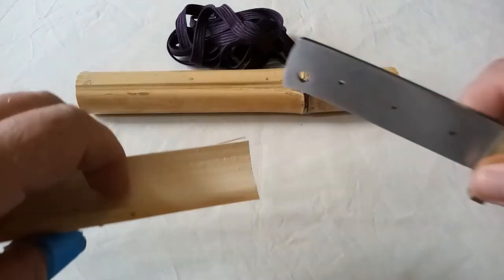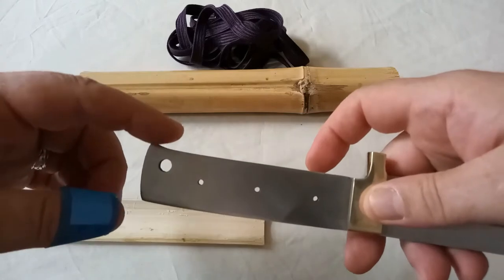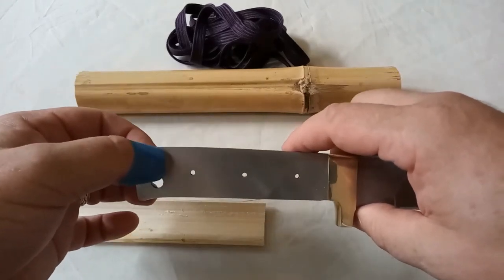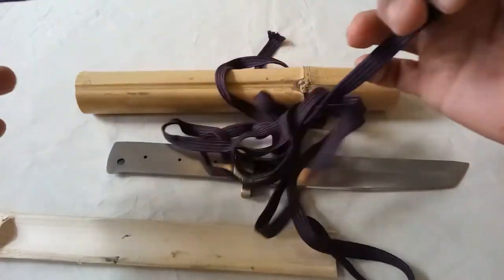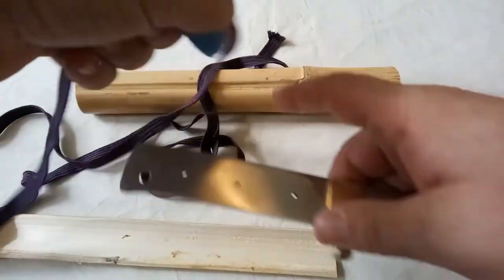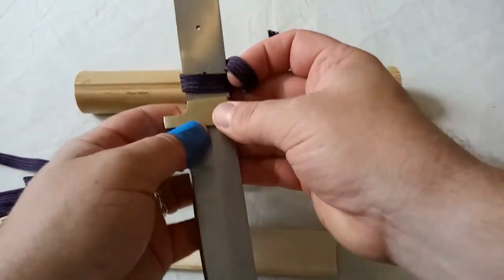I'm just going to keep taking that down until it sits nicely. I'd like to extend this bit to make a slot, because I've actually managed to find the right stuff for tying a handle. The theory is not very difficult but the practice is a lot harder.